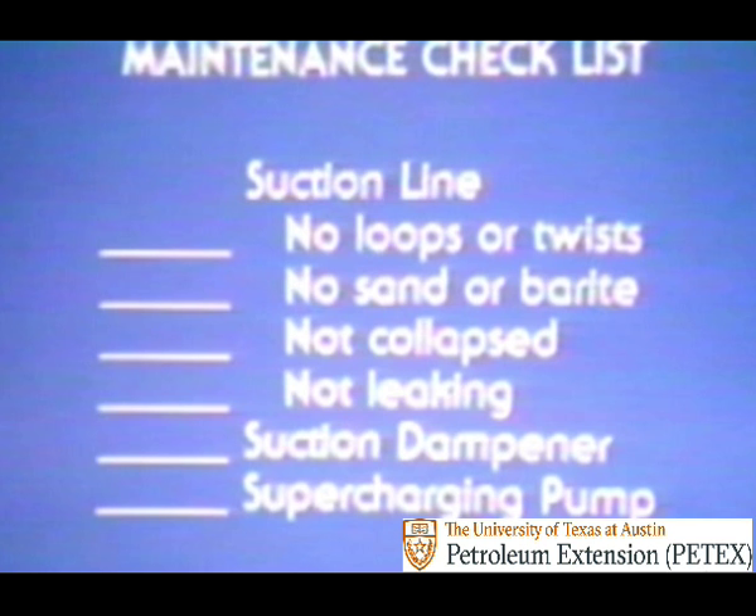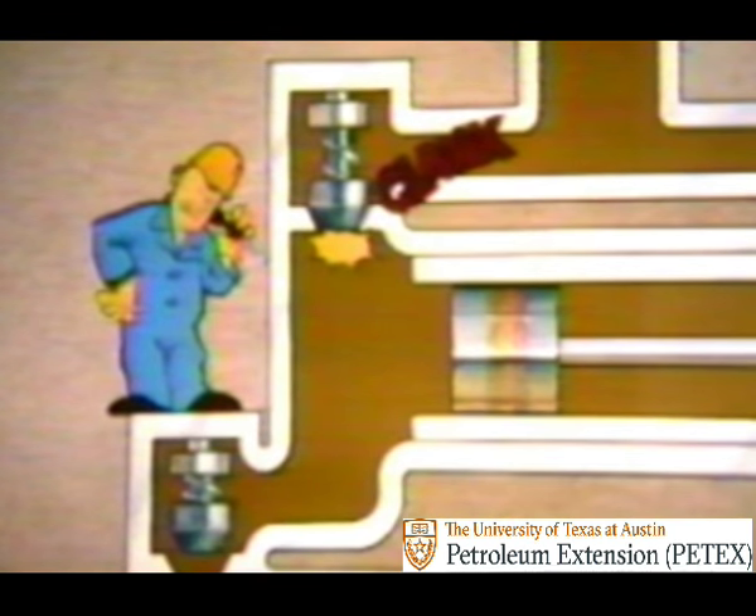If you've checked out the suction line from top to bottom and it's not full of sand or barite, hasn't collapsed, isn't leaking at the fittings, and your suction dampener and supercharging pump are online—yet the pump is still knocking—perhaps it's not fluid knock after all. It could be a mechanical knock, which is generally at a higher pitch and often sounds like clanking metal. One way of finding out is to use your screwdriver as a stethoscope. If the noise is coming from a cylinder or one particular valve pot, it's probably mechanical. But if it seems general and hard to pin down, most likely it's fluid knock.